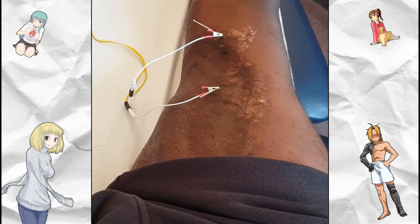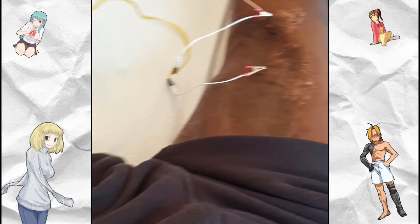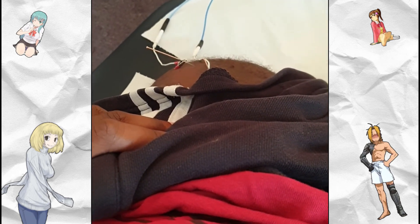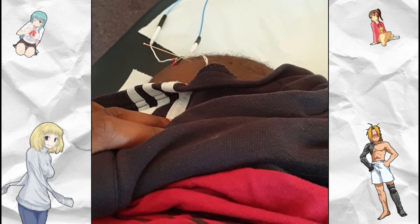I just thought I'd give my two cents to anyone out there that may be struggling with phantom limb pain. I hope you found this one helpful, stay tuned for more videos, and until then I shall talk to you soon.